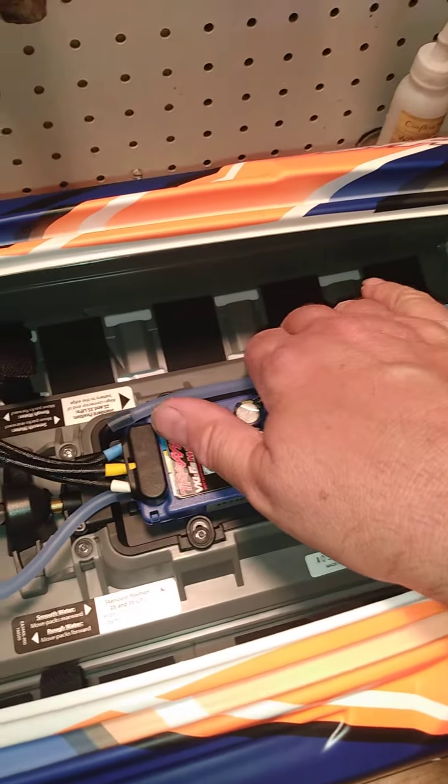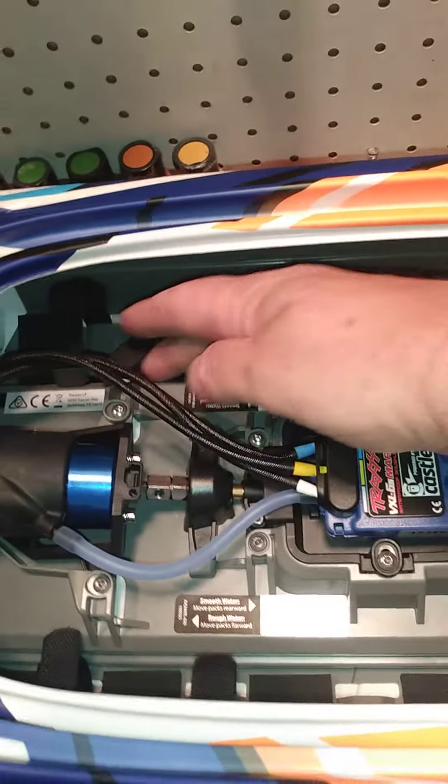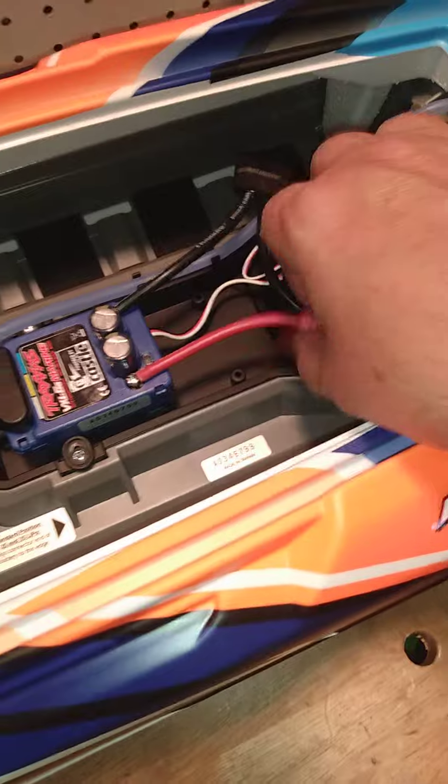It says that for calm water, put the batteries in the back. Rough water, you can move the batteries up front — one goes on each side. Plug in here. They said this could do up to 50 miles an hour.